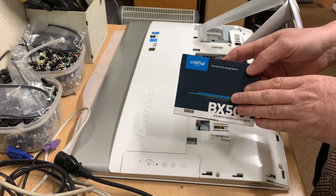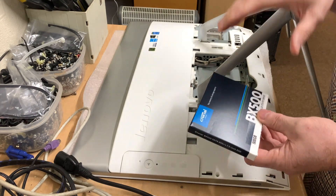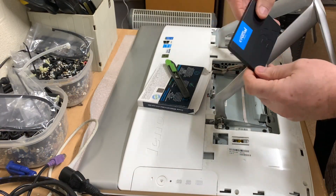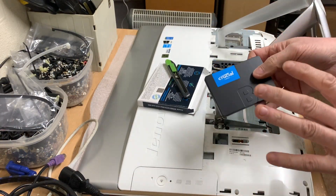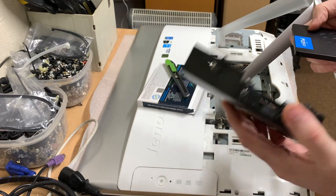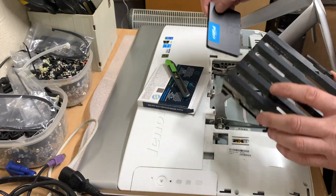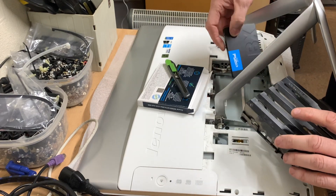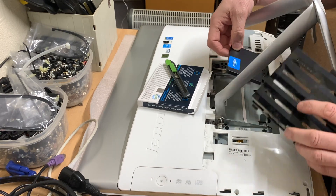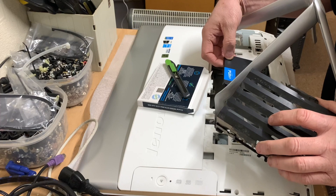We're going to fit a Crucial SSD drive into this, so we might as well move on and get it fitted while we wait for the customer to ring me back so I can tell him what we're actually doing. If you've watched one of my previous videos where I was working on the Dell all-in-one, these casings and SSD drives are nowhere near the same size, so we're going to have to do a little bit of work on how to place the hard drive best within this casing so that it all fits nice and neat.